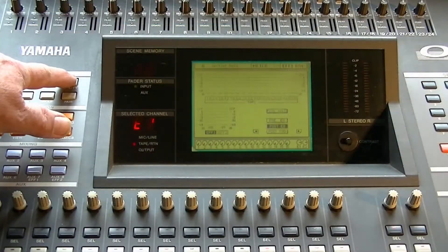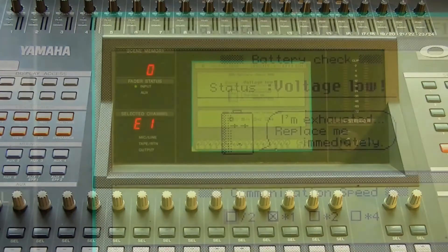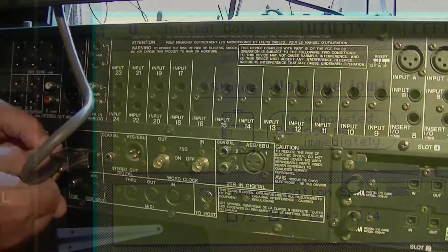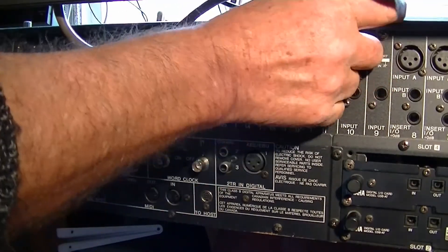I'm going to utility on the display axis and I found out that there are some problems with the battery. So I disconnect the meter bridge and I open up the rear panel.